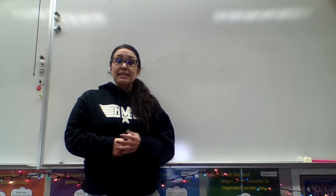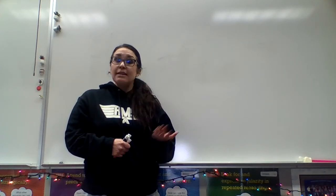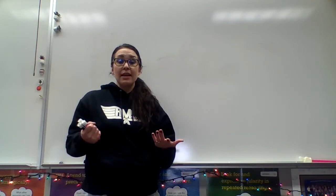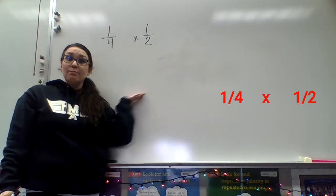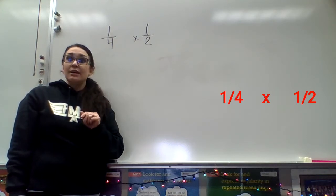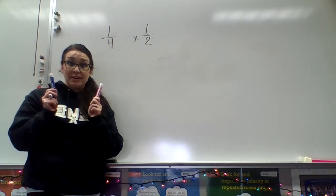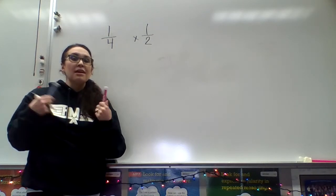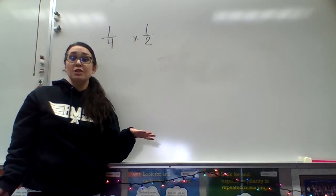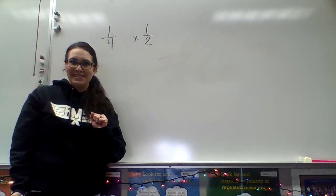So the first part of this lesson is to use pictures or models to help you understand and visualize what multiplying by fractions looks like. We're going to use a model to show how to multiply one-fourth times one-half. Here's a tip: I like to use two separate colors when I'm making these models — it just helps you spot the difference. However, if you just have your pencil, you can totally be successful as well.